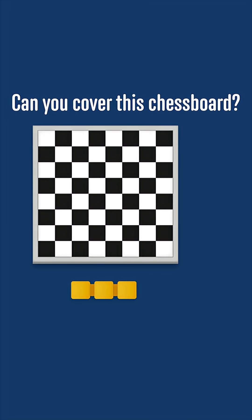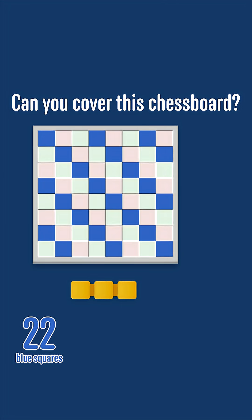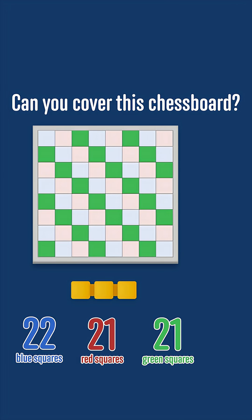Let's colour the full 8x8 chessboard with diagonals in blue, red and green like this. Then there would be 22 blue squares, 21 red squares and 21 green squares.